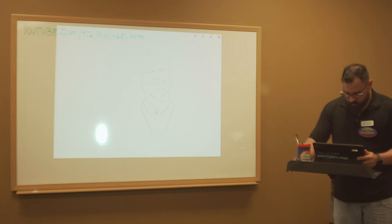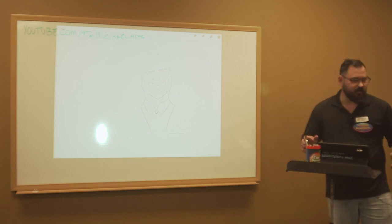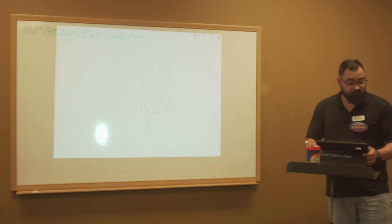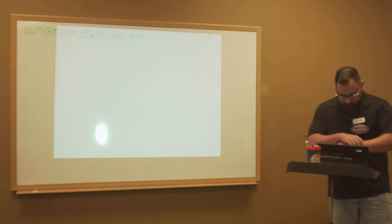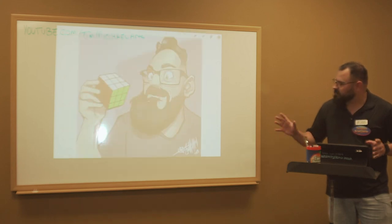That is a commission I'm working on for him right now. He just purchased right before class. Let me show you guys a little bit about what I do here. I know we're very limited on time, so I'll just show you my favorite piece that I messed around with just a couple days ago.